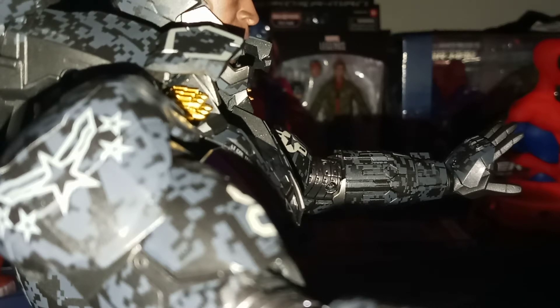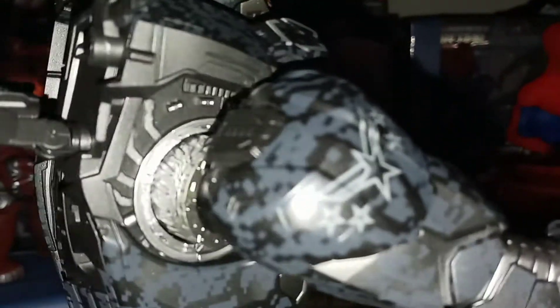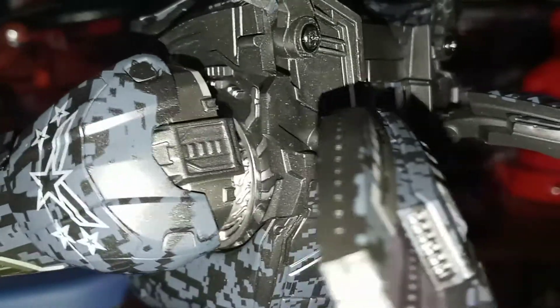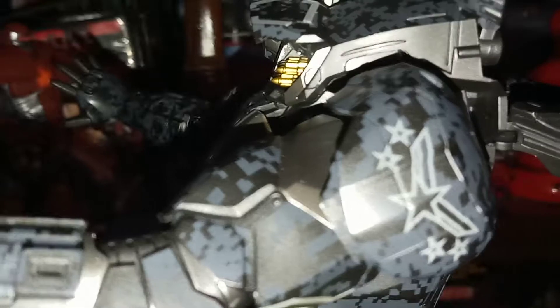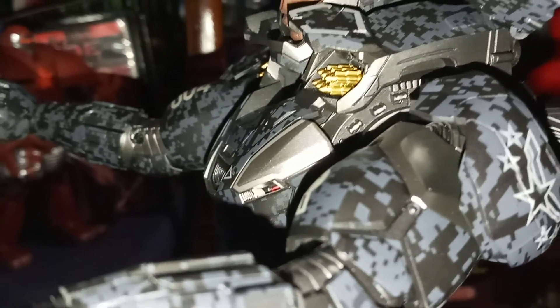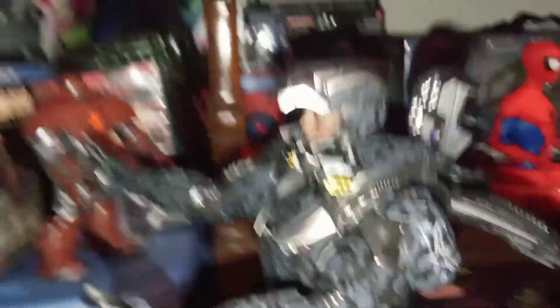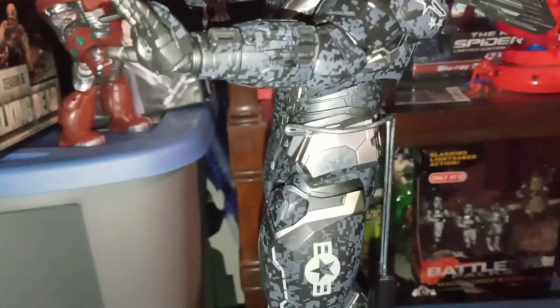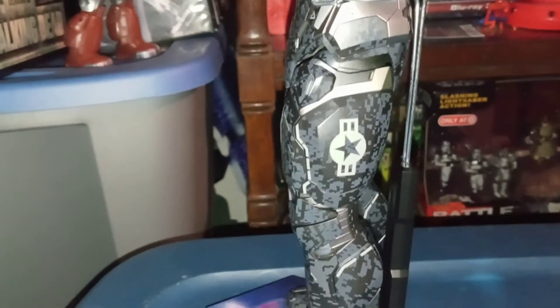Let's turn it around to the back so you can see some of the detail — those are some of the movable flaps. This is absolutely gorgeous, a very very heavy piece — weighs probably close to 20, maybe 25 pounds. This is made out of die-cast metal and it also has some plastic pieces.